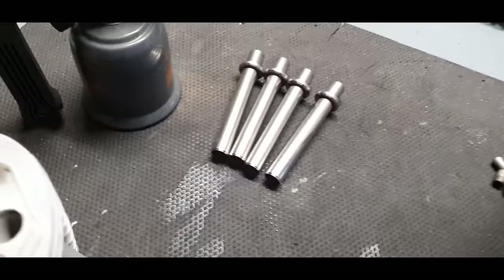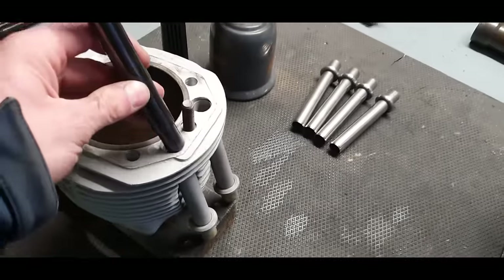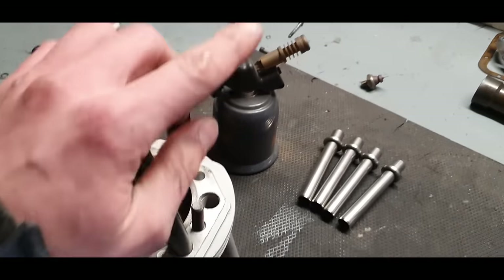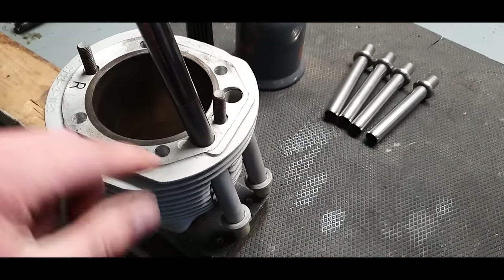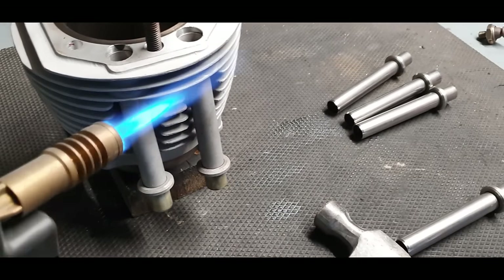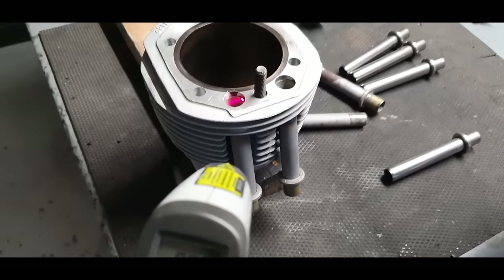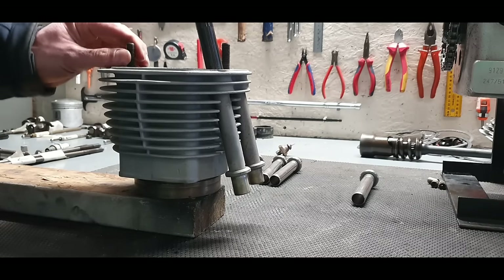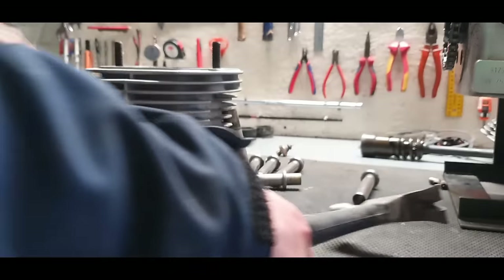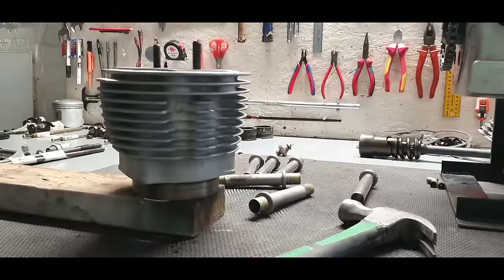Now to change the push rod tubes for stainless steel ones. You need a special tool that goes inside the tube, then add a little bit of heat around the cylinder area — about 90 degrees is enough. Then put in the drift and with a couple of taps the old push rod tubes come flying out.